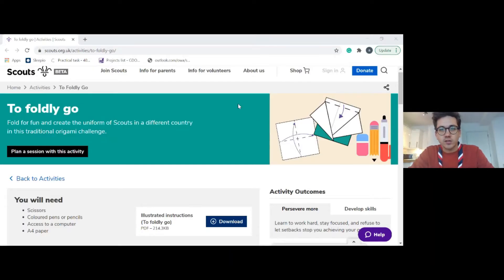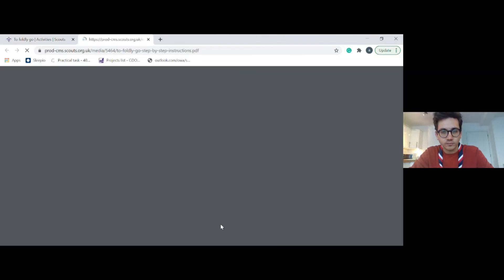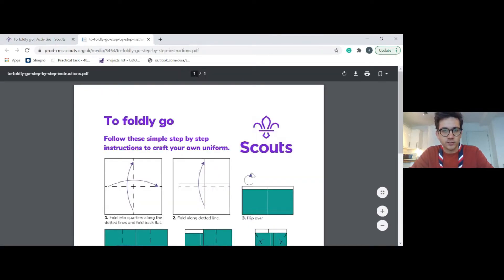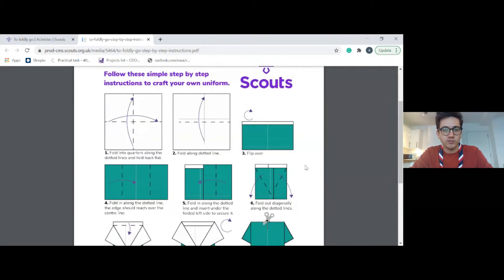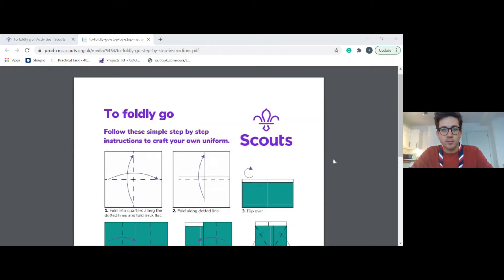I'm going to show you where you can get all the information for this activity. It's on scouts.org.uk — search in the search box for Foldy Go and that should bring you to a page with all the information. You should see a download link; click on that and we'll be following those instructions. Have it on your screen, on your phone next to you, or print it out to help you.